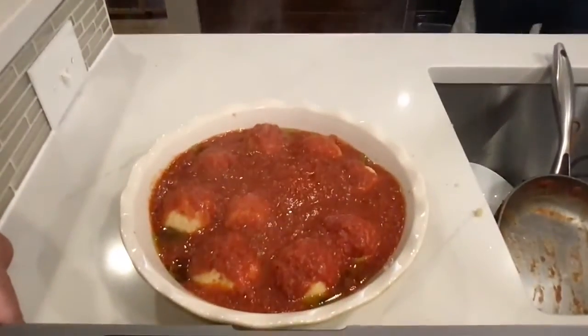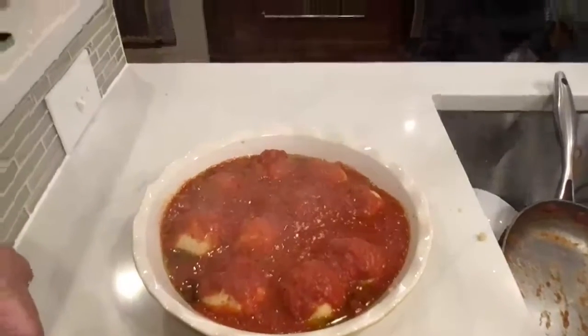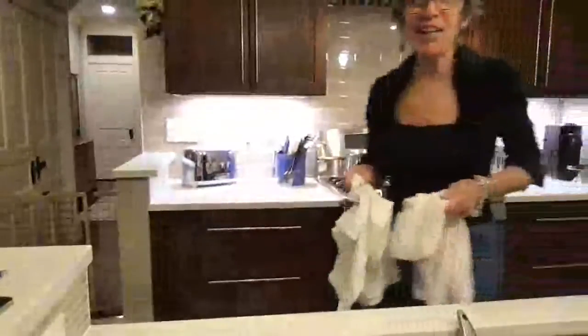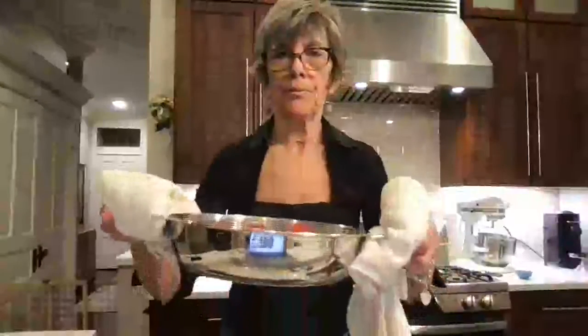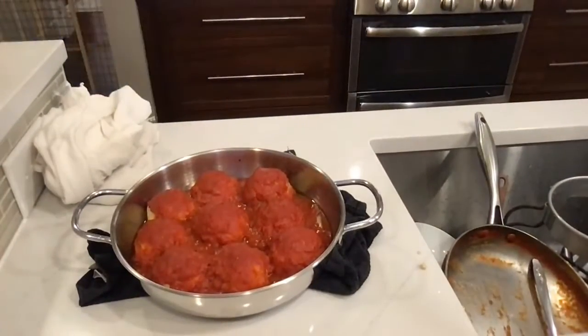I'm going to pop this into the oven and pull out the one I put in earlier before we went live so that we could do a taste test. I'm going to need thicker towels — that was seriously hot pulling the dish out of the oven! The first batch I did in a metal pan; now we're doing it in ceramic and we'll see if that makes any difference. We're going to scoop this out and do a little taste test.